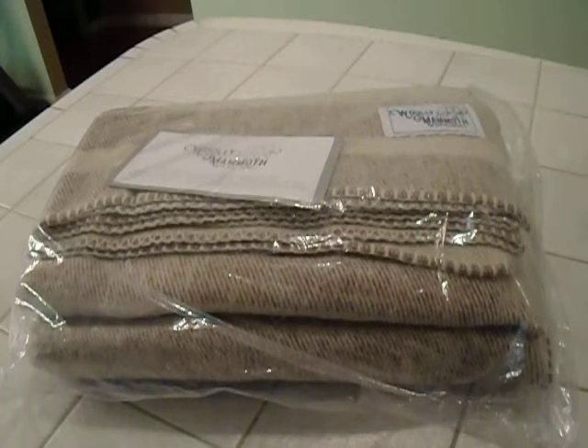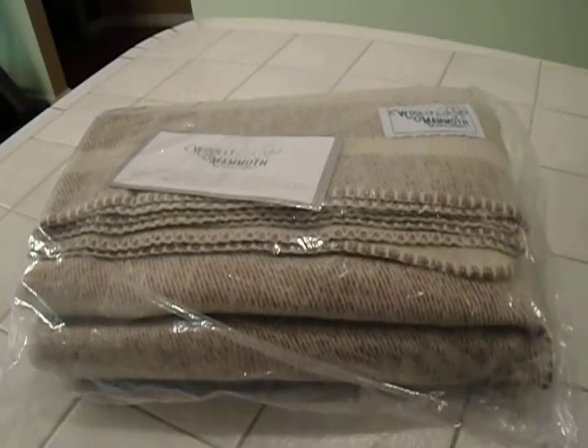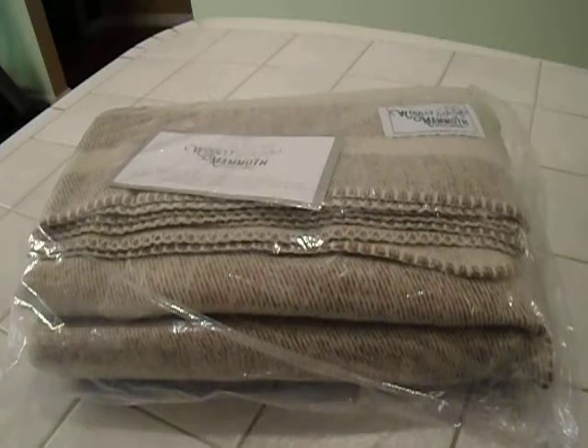They're middle of the road, expense-wise. This is from their Farmhouse Collection. It's 80 bucks. Sometimes you can get it a little cheaper, and sometimes they give different prices for different colors, so you just gotta kind of watch it.